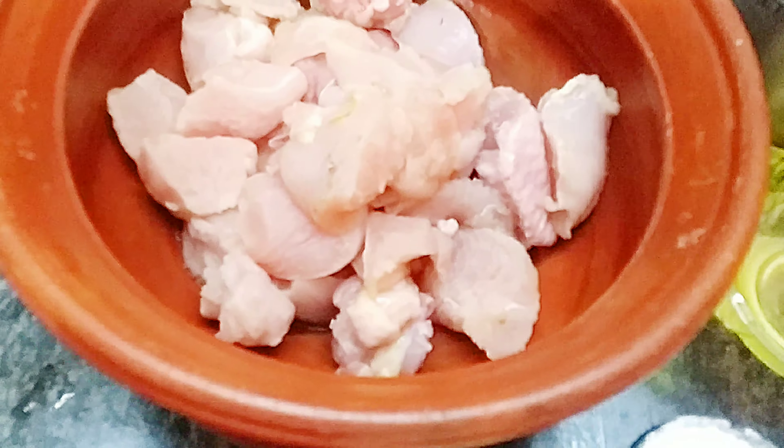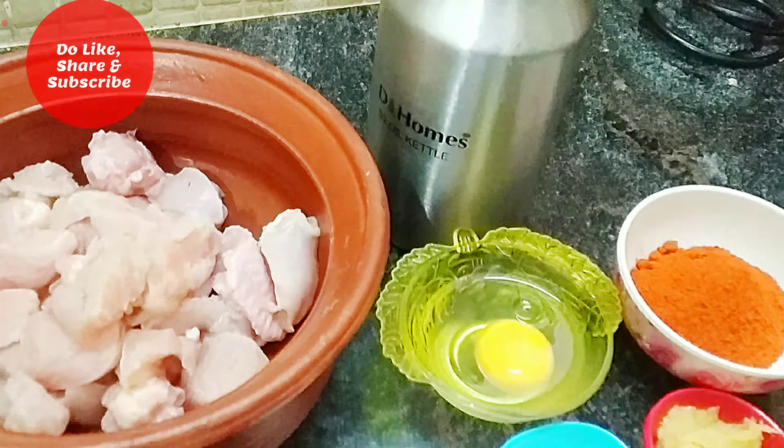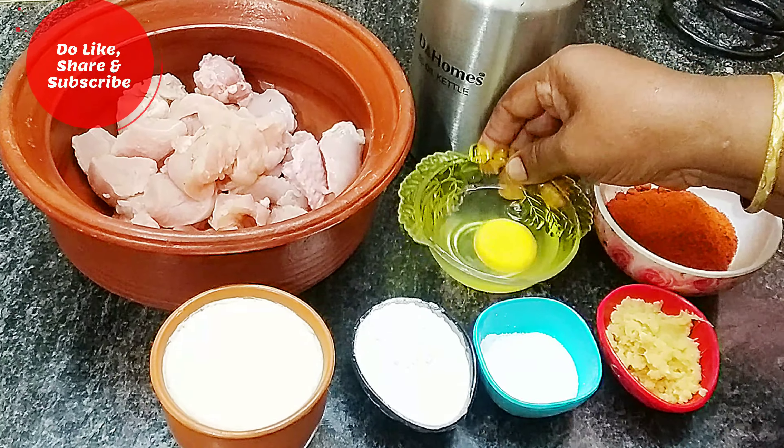This is the curry. Now, let's mix the curry. I will mix it in a few minutes.